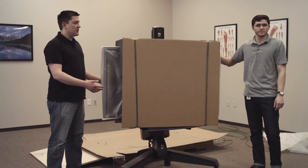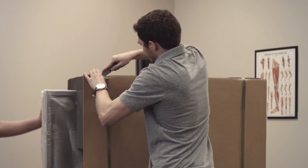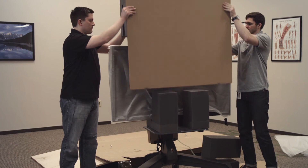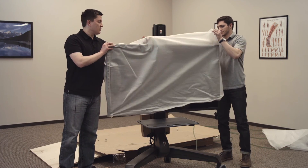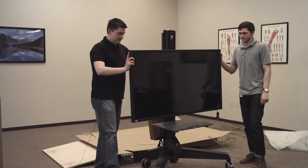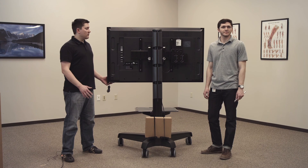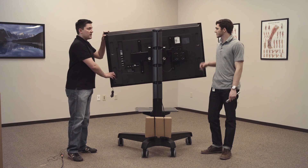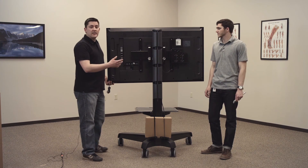Now we're ready to remove the foam and the cardboard. I'm going to start by cutting these straps at the top, and we can remove the foam wrap as well. I'm going to turn it around and show you the back. Now that we have the BITS system off of the pallet, we're going to show you how to make some adjustments to the monitor and the stand. The monitor can rotate — it was intentionally left loose — so we're going to tighten that.